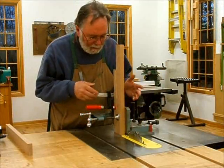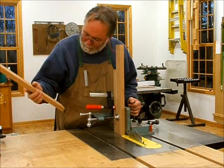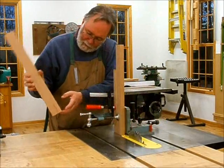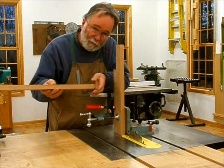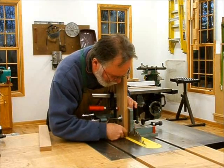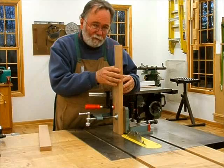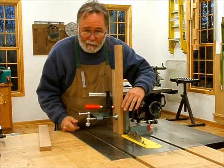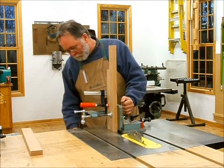Now I'm going to cut the tenons using my tenoning jig — it's a nice cast iron delta jig, an old one. I've already set the blade height just a little bit low because later I'm going to cross-cut off the waste. Right now I've got my blade set to split the line I scribed on the tenon cheek. Once that cut's done, I just flip the board around and cut the other side, since this fence is the reference. That'll also work for the thinner stock for the top.